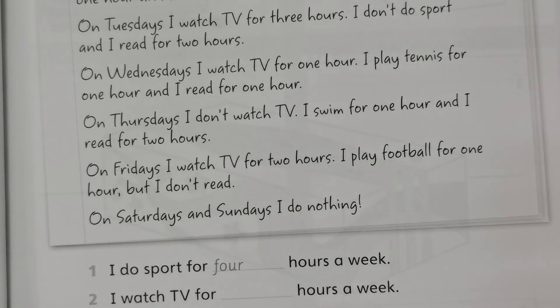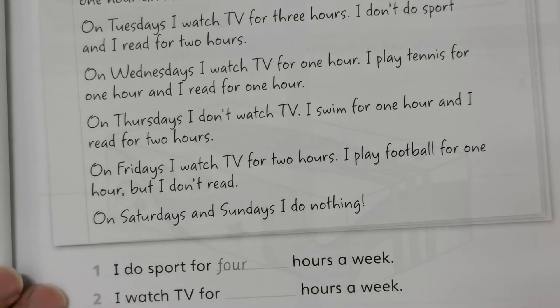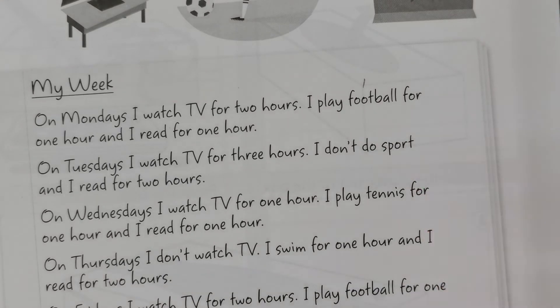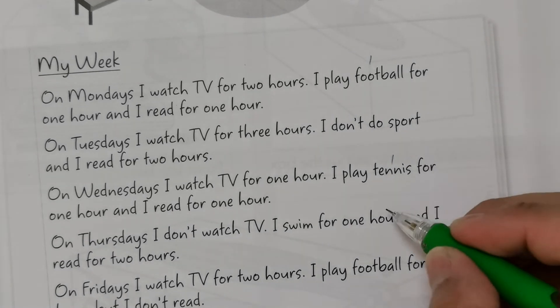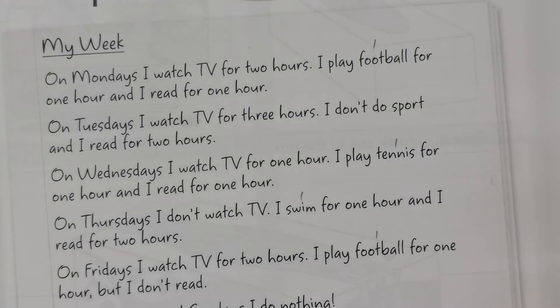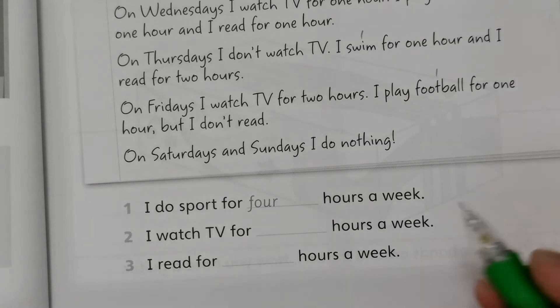Question one: I do sport for how many hours a week? Calculate carefully — sport includes playing football: one hour on Monday, zero on Tuesday, tennis one hour on Wednesday, swimming one hour on Thursday, and football again one hour on Friday. Add them up: one plus one plus one plus one equals four hours a week.